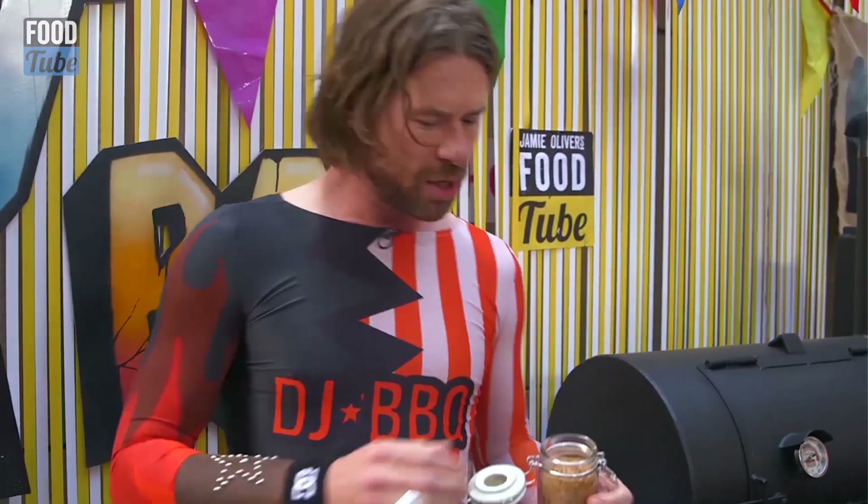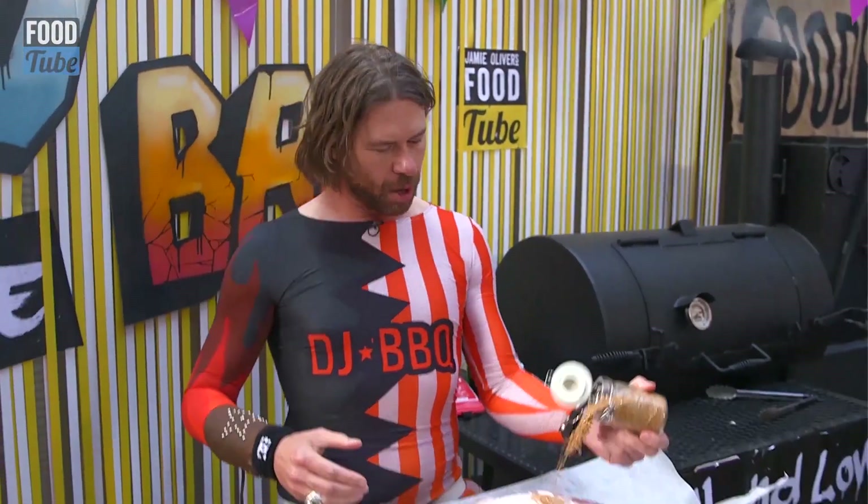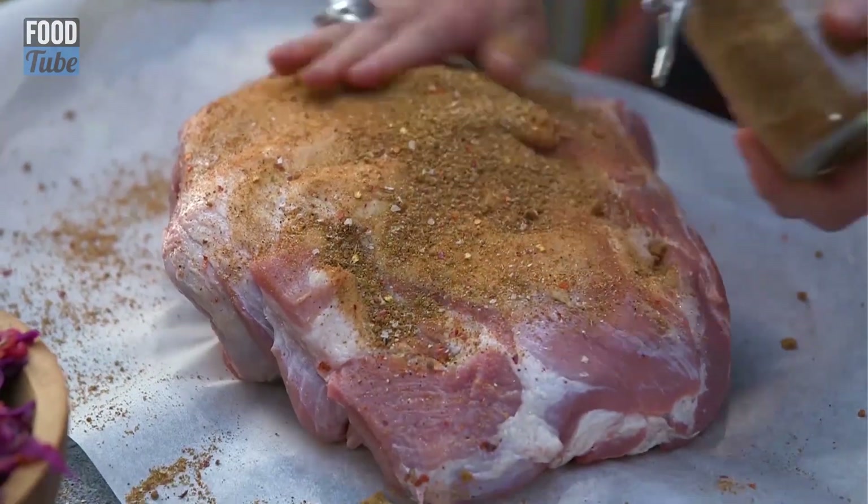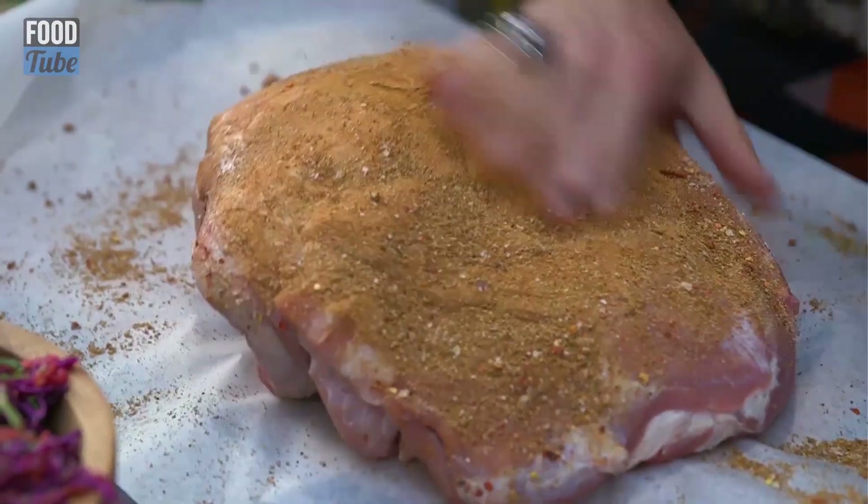We're gonna give a beautiful dosage of rub onto our pork shoulder. We want a nice, beautiful crust — we want to create a bark on this big hunk of meat.